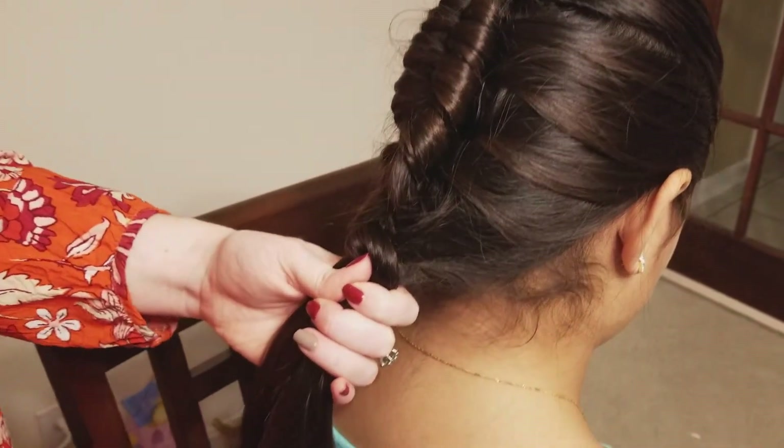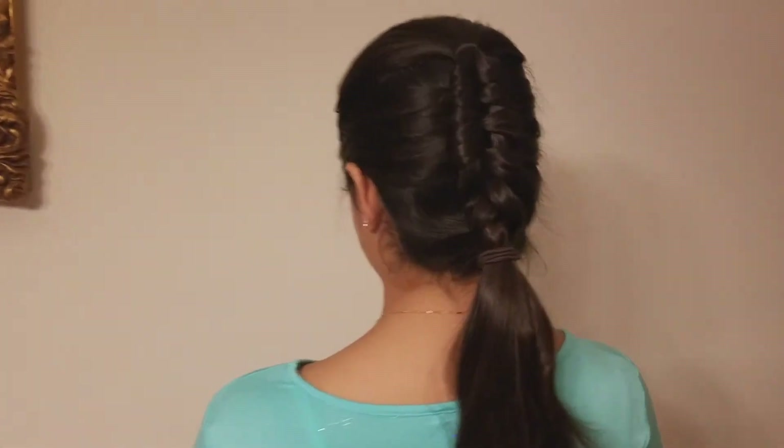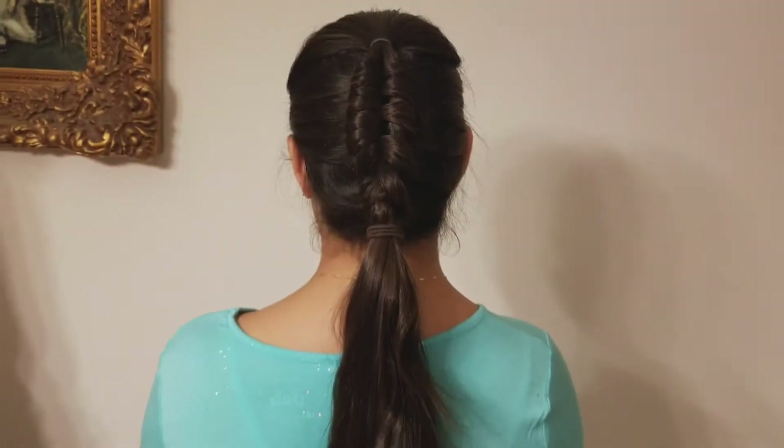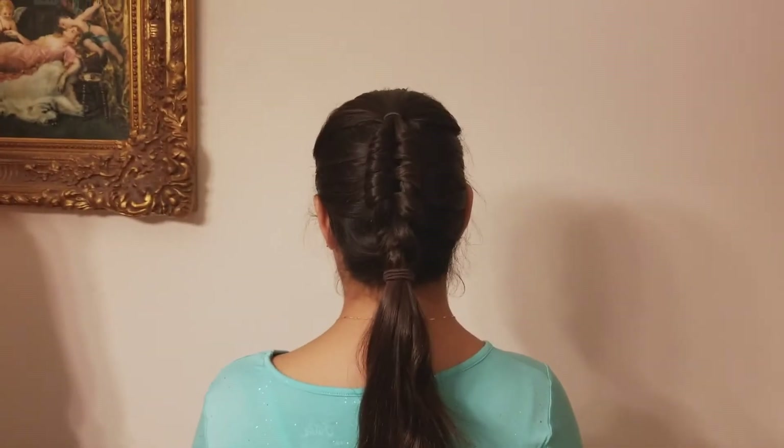That's the finished look — we really hope you enjoyed it! Give them a little spin. Cute and fun, and it's simple!